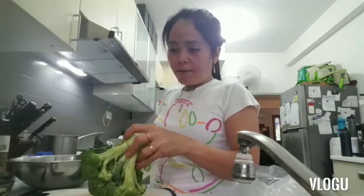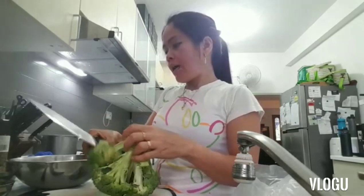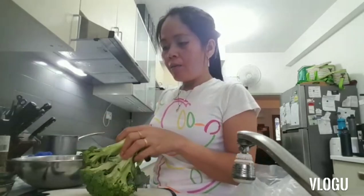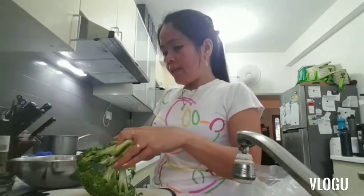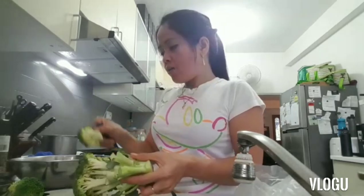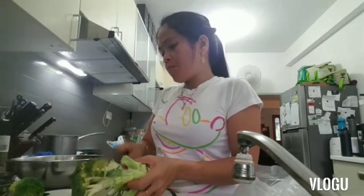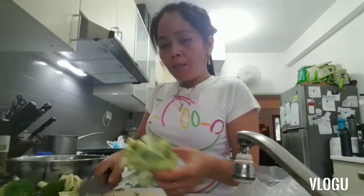They'll pair the fish with broccoli. For the broccoli, I'll just steam it because they don't like a lot of oil. So I'll just steam it and then season it with salt and pepper once it's done. It's delicious too.